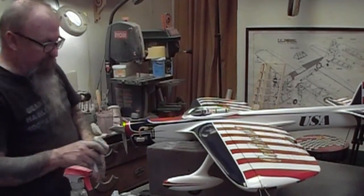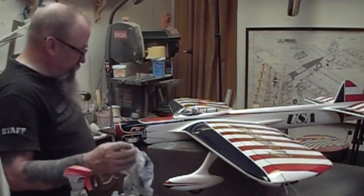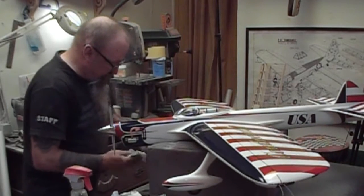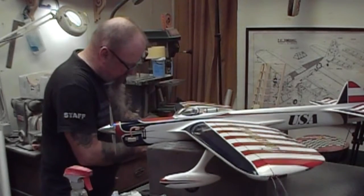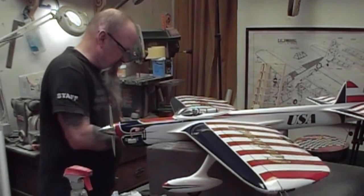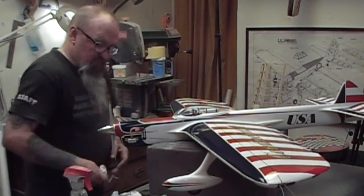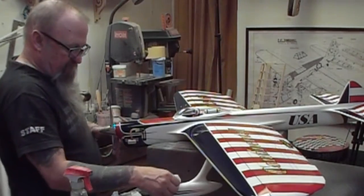I was going to take the other airplane to Brodex but I'll probably take this one as well. The reason for that is you can fly a couple of different classes with it — I can fly Classic or I can fly Pampa with it. I'm not going to get too excited about winning at Brodex with this. There's just so many good guys that go — Falco, Joe Gilbert. Just go to have fun.